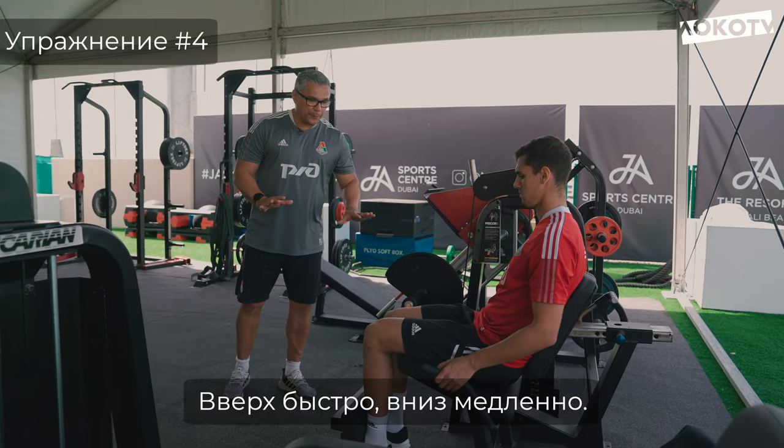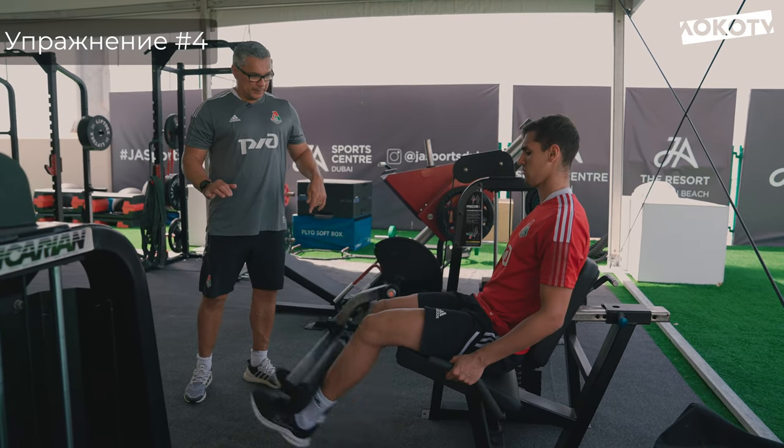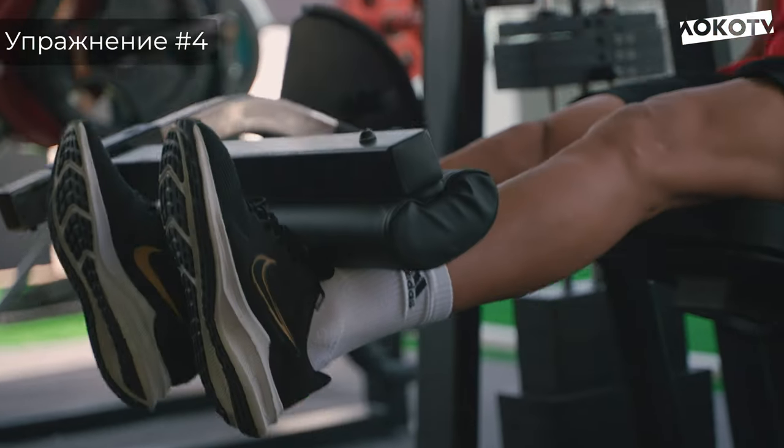Sobe um pouquinho rápido. Cuidado que o peso está leve, bora lá. Boa garoto. Mais uma vez. Boa. Perfect.